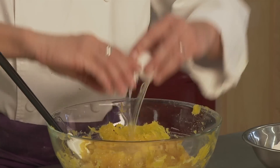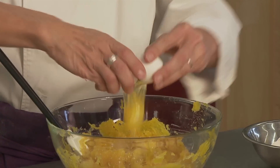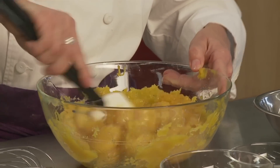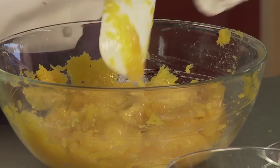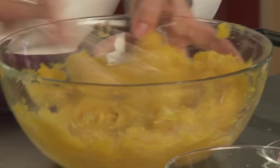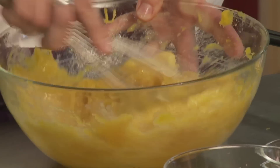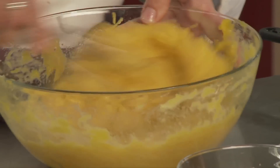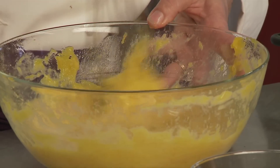We're going to add four eggs — no shells, just the eggs — and mix that in. You can use a rubber scraper or a whisk to work the eggs in. Now you want to make sure that the pumpkin's not too hot when you add the eggs, because you could scramble them. If the pumpkin's too hot, just let it cool down a little bit before you add the eggs.